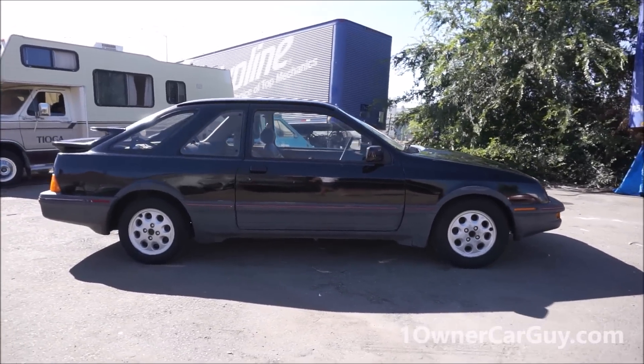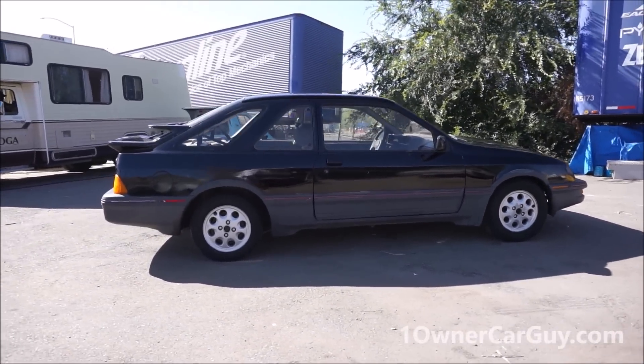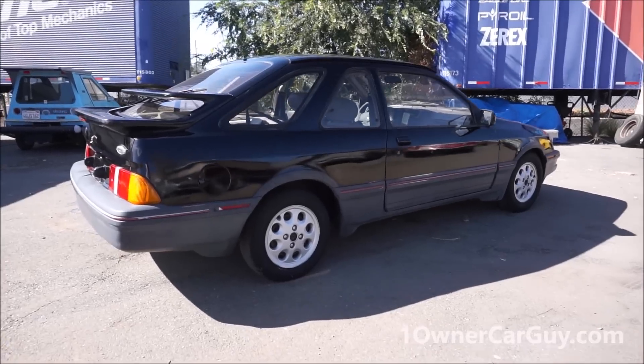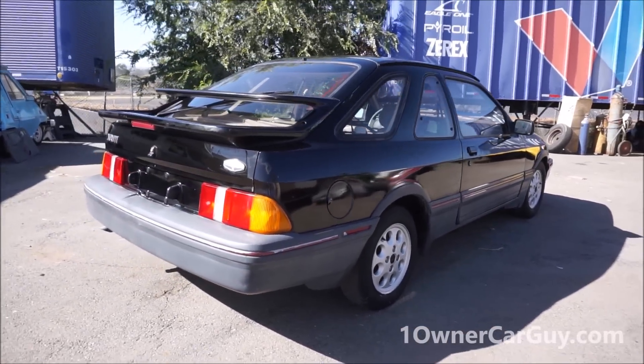Awesome little car with a 2.3 liter turbo EFI motor. Came in the Mustangs, different things like that. Very easy and cheap to work on. Great little car.